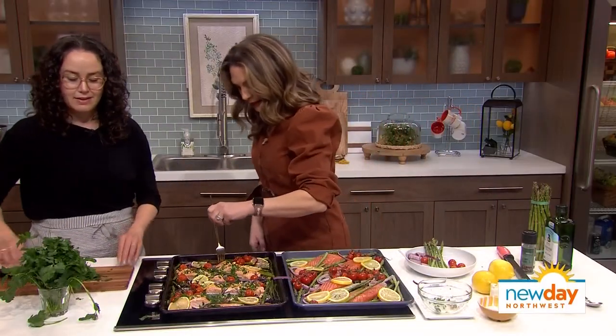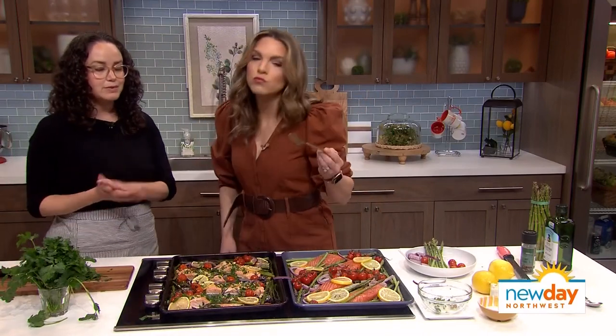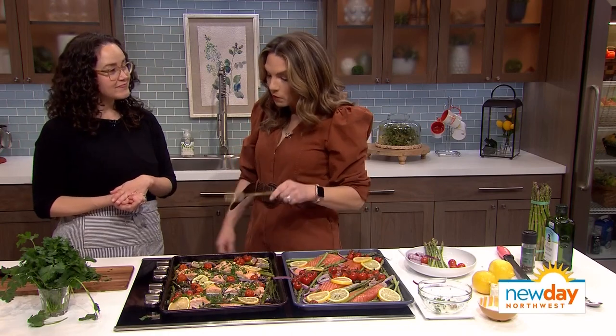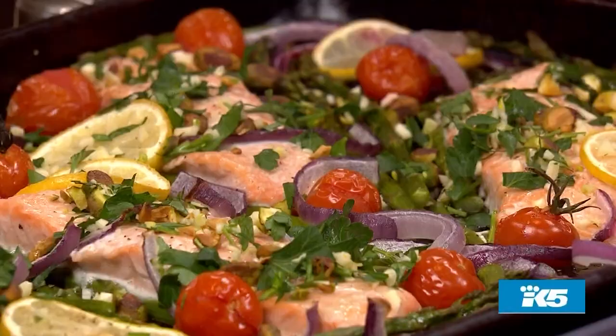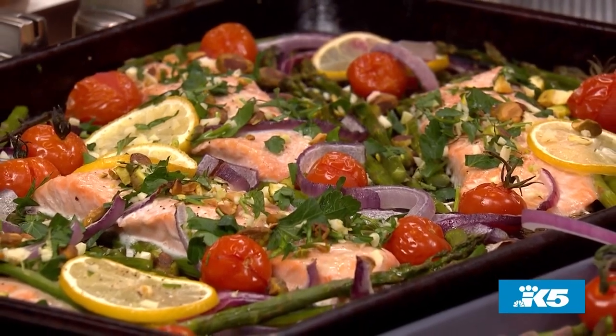Dig in! I like that the skin is removed — I really don't love skin. No skin, no bones. That is so good! And you get the asparagus with it too. That is really good flavor — and so easy, so simple.